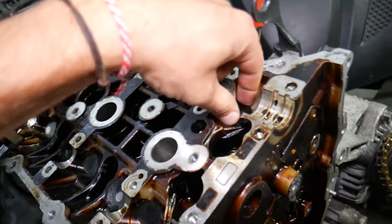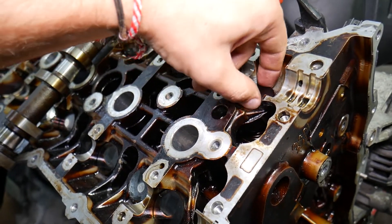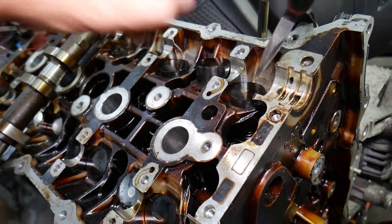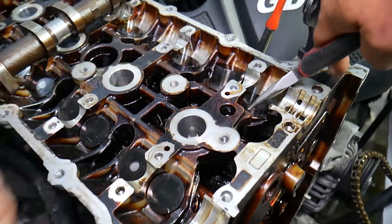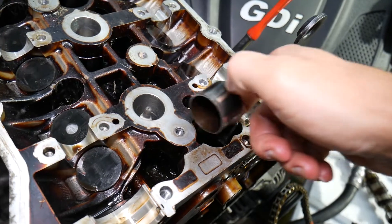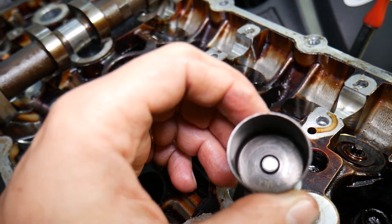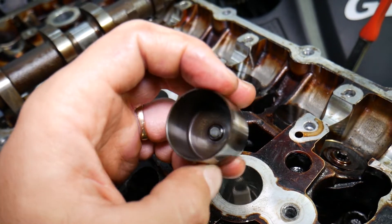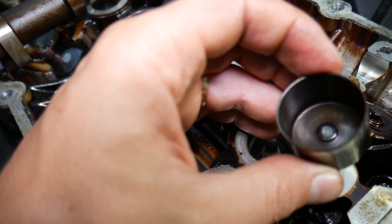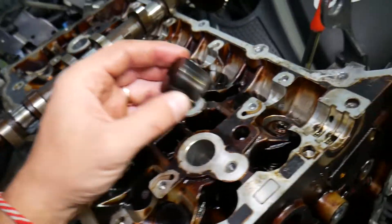Let me grab the next one with the pliers. This valve lifter reads 3.345 — so this one has a smaller thickness than the other one. To adjust them, you get the correct thickness of valve lifter. You may need to buy multiple ones to get everything right, or sometimes all you have to do is swap their positions and everything will fit correctly.